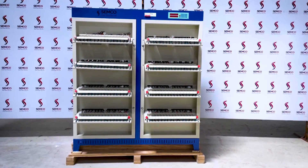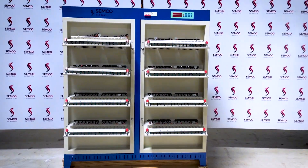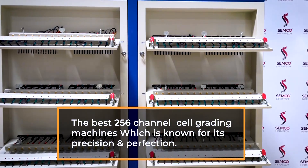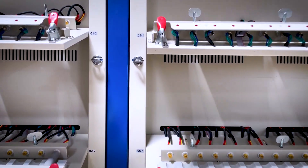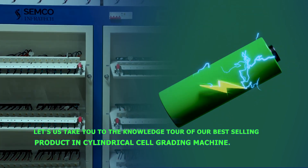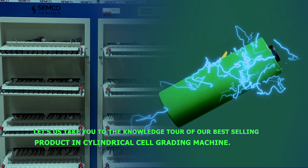We will be giving you the details of one of the best 256-channel cell grading machines, which is known for its precision and perfection. Let us take you on a knowledge tour of our best-selling product in cylindrical cell grading machines.